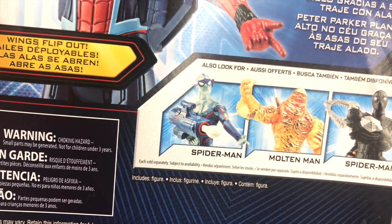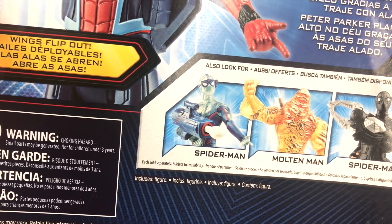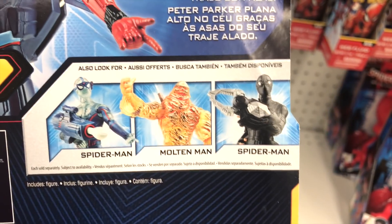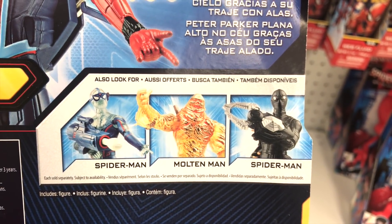There's this clear, kind of translucent Spider-Man with a missile launcher, Molten Man who's also translucent, and Spider-Man in a black costume — looks like a ninja.